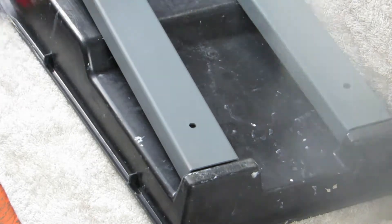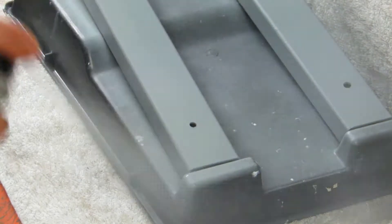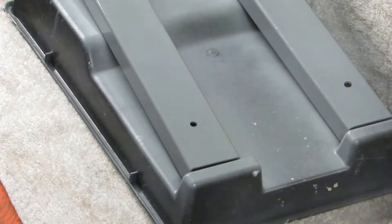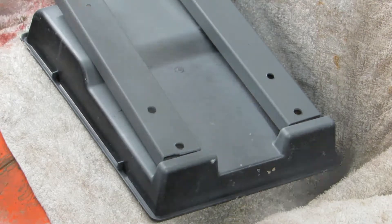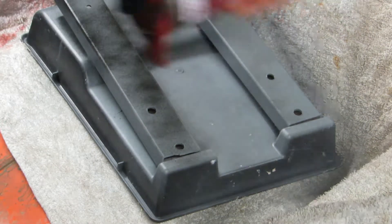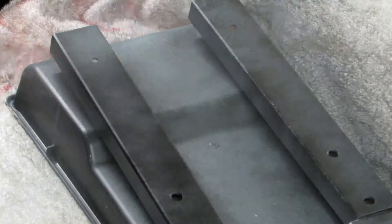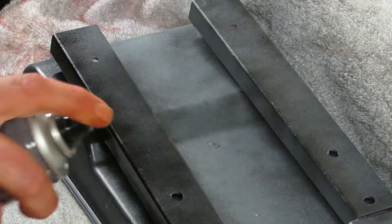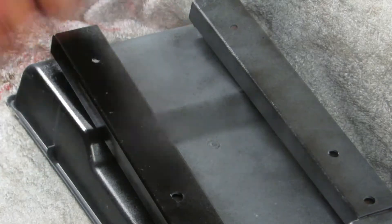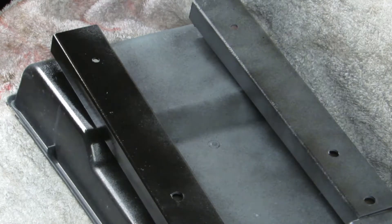Now I'm just going to add another coat of primer. Don't forget — always wear a mask when you're doing this so you don't breathe the fumes in. Now I'm just going to put a very light coat of black on just to finish it off. Don't you just hate it when that happens — the can of paint ran out. Let's go and get another tin.